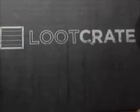I just got my first loot crate, and I already opened it because the family was super excited about it, but I'm just going to share it. Next month I'll have my first reaction, so sorry.